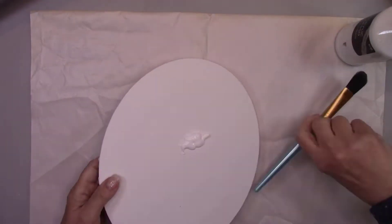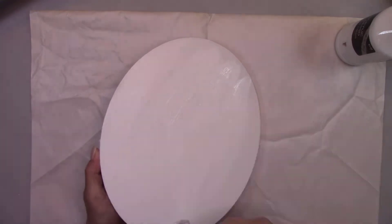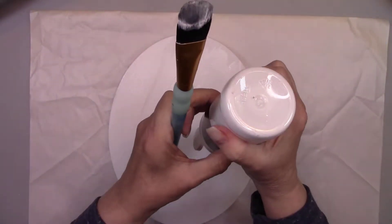The first thing I'm going to do is cover the entire canvas, including the sides and edges, in white gesso. This gives the canvas a nice base to decoupage on.